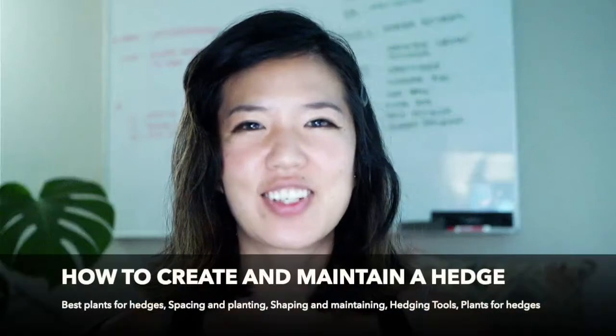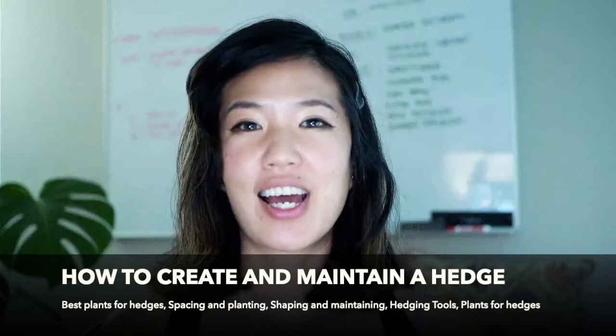Hey gardening friends, welcome back. This is Susan from Flower Child Gardens, and today we're going to talk about how to start a hedge for your own garden. I think this is a fun topic. I thought it might be helpful to share my own experience and some tips, and these tips are good to get you started thinking about hedging, especially as a home gardener in California.